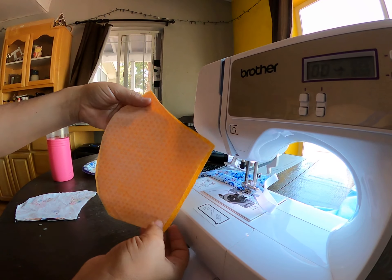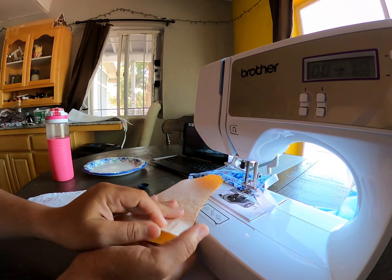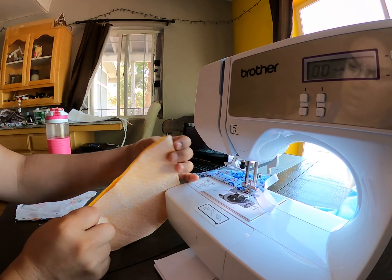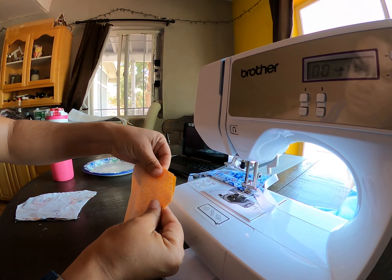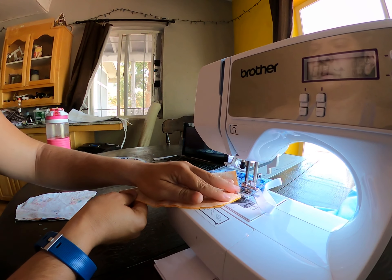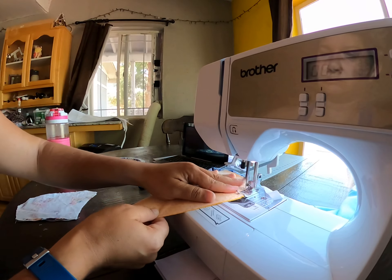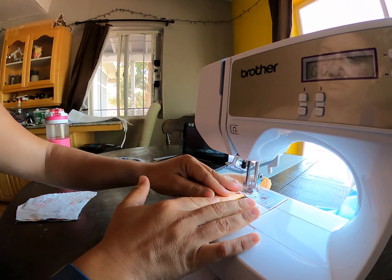I have my two pieces. I'm going to put the good side on the inside, line up my edges, and then I'm going to go ahead and sew starting here. I'm going to sew on down the outside. It doesn't have to be perfect — I'm just going to do my very best.